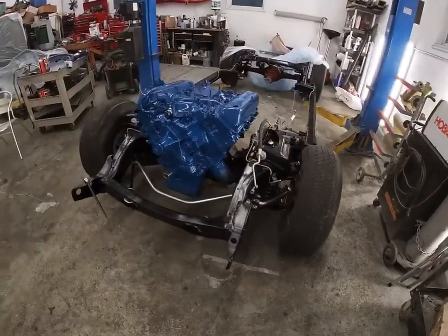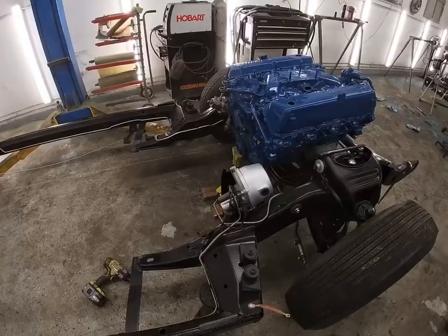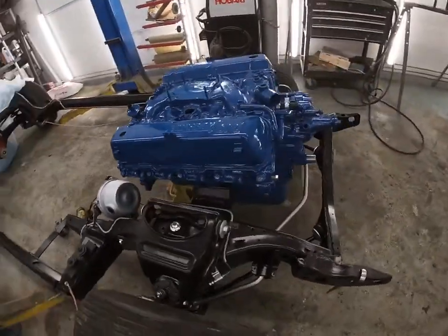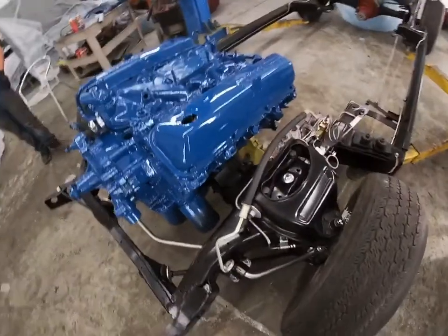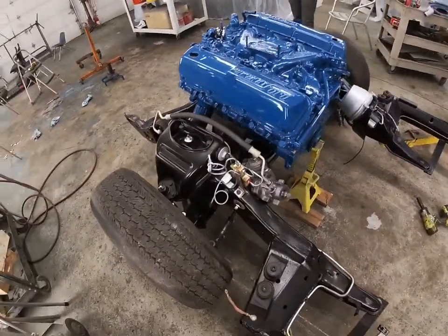Well guys, that went as expected — pretty happy about that. I talked to the transmission guy today and it's gonna be a week or so before we get the transmission back, so in the meantime we are going to start cleaning up parts, painting them, and getting accessories on the engine.